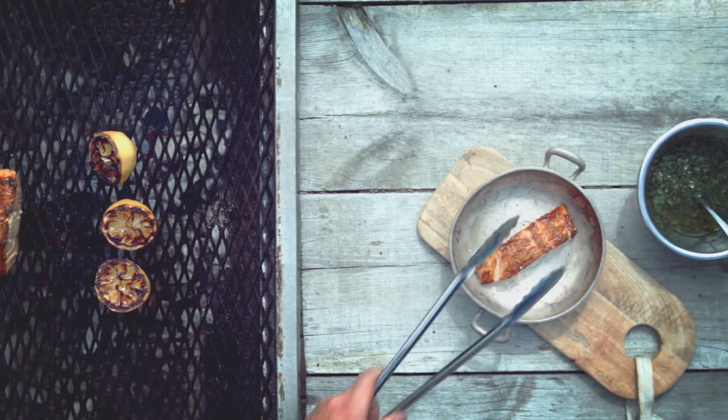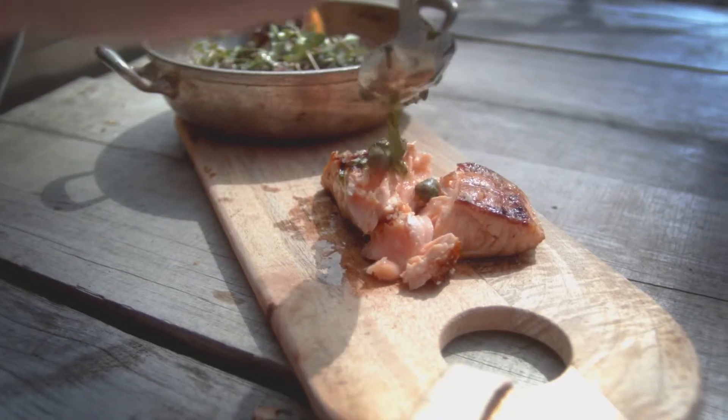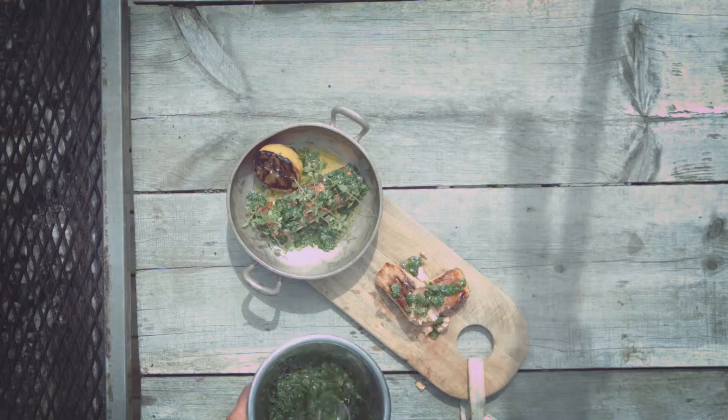A simple tip that works every time. Serve with roasted lemons and salsa verde. And now you're ready to eat.